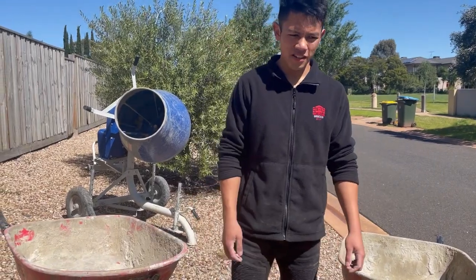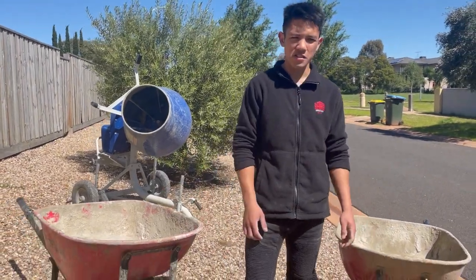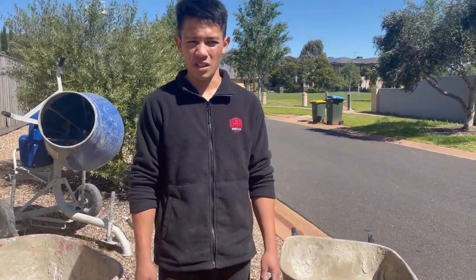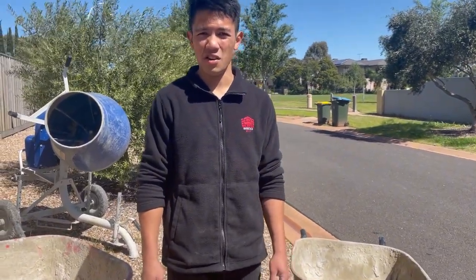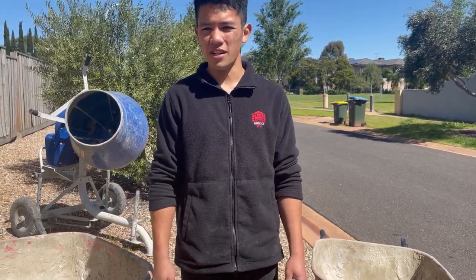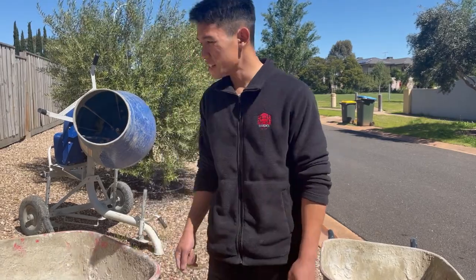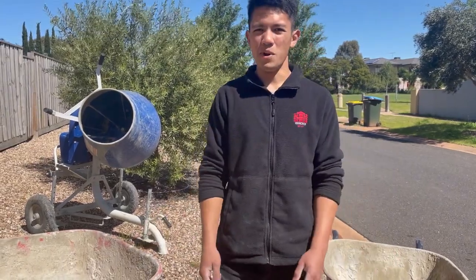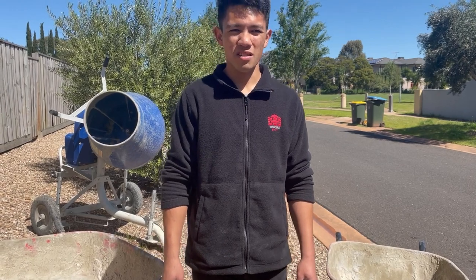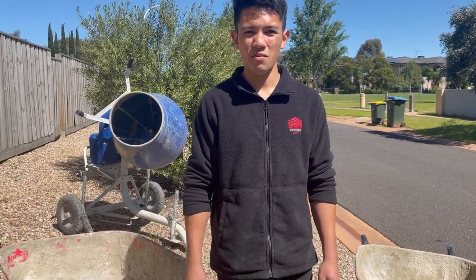Here are my two wheelbarrows. The reason I have two is because it's just me, so working by yourself is a lot of work. What I like to do is have one batch in the mixer and two barrows, so it helps me stay on the wall a little bit longer and get my bricks in for the day.